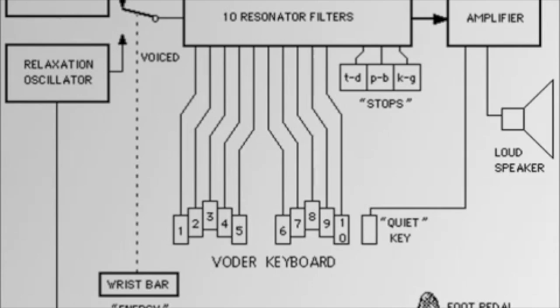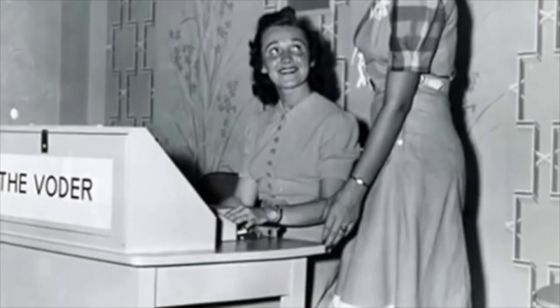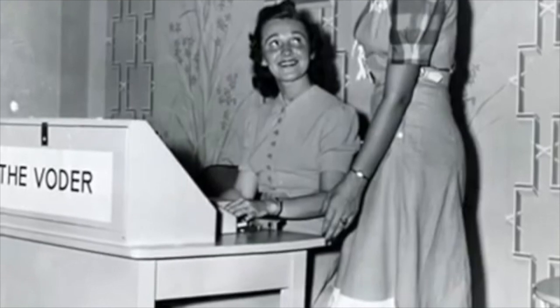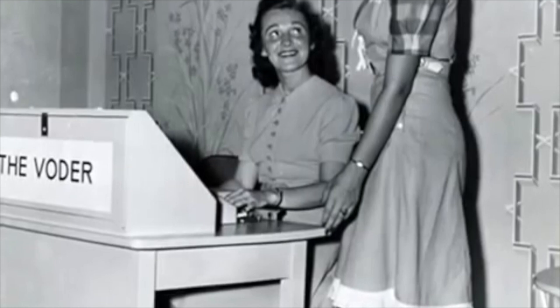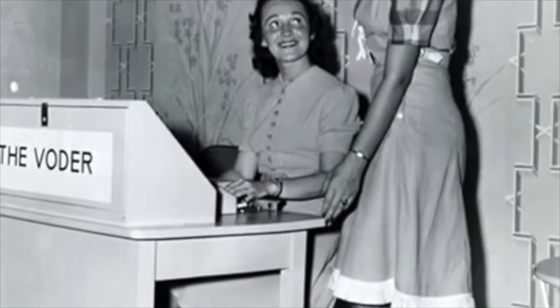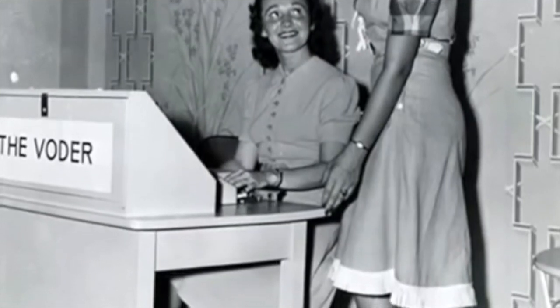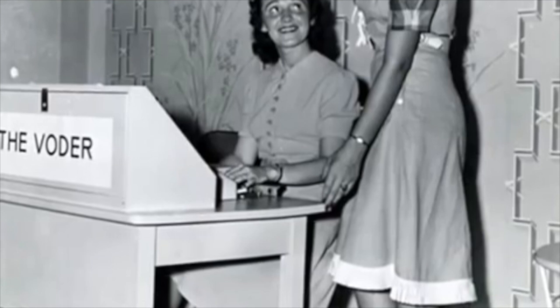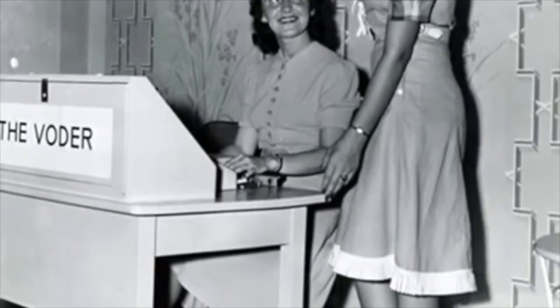Miss Harper, I've been wondering whether our listeners realize how many motions you have to make in the production of a single word. Can you give us some idea? Well, for example, in producing the word 'concentration' on the voter, I have to form 13 different sounds in succession, make five up and down movements of the wrist bar, and vary the position of the foot pedals from three to five times according to what expression I want the voter to give the word. And, of course, all this must be done with exactly correct timing.